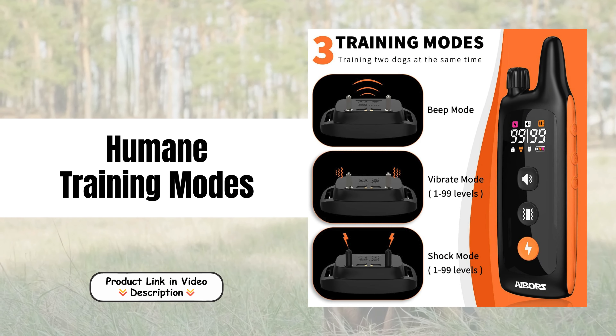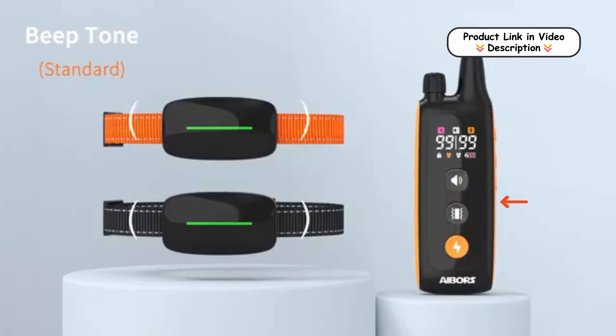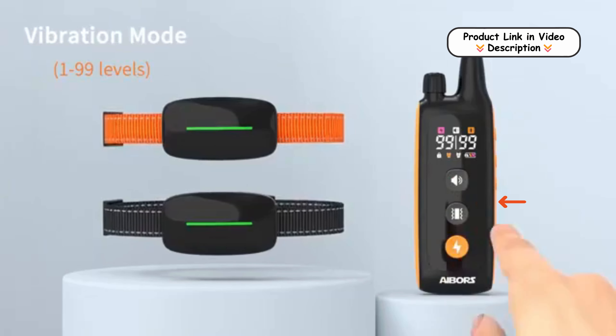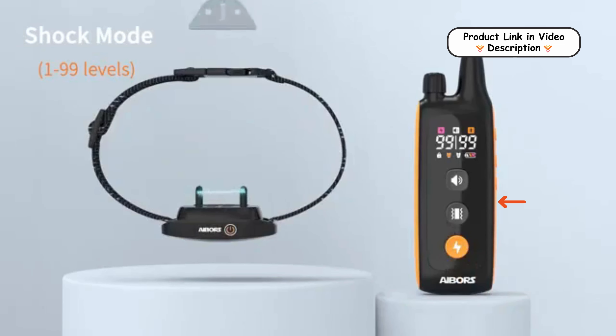Humane Training Modes. The collar offers three training modes: a beep function, adjustable vibration, and a safe shock. These options allow you to choose the most suitable correction level for your dog, ensuring a humane approach to behavior correction.